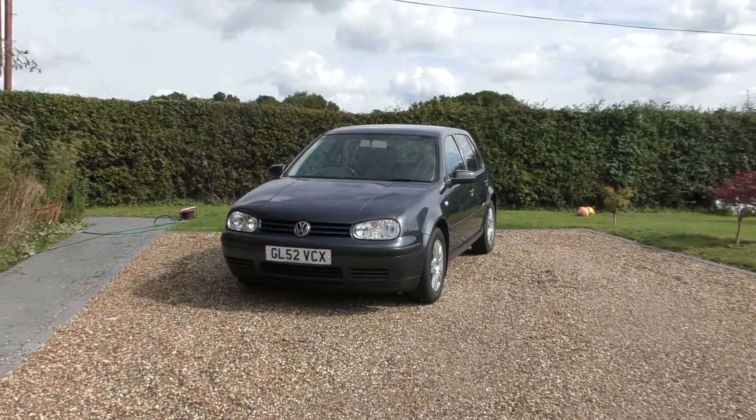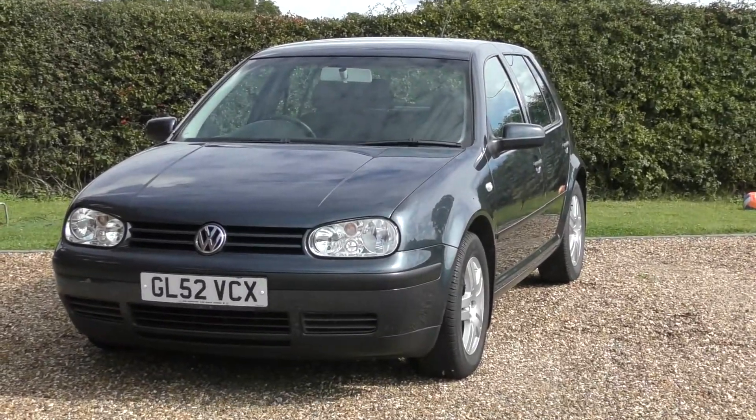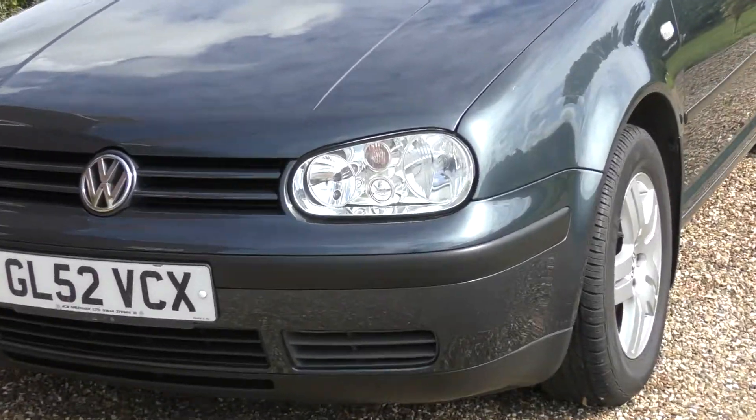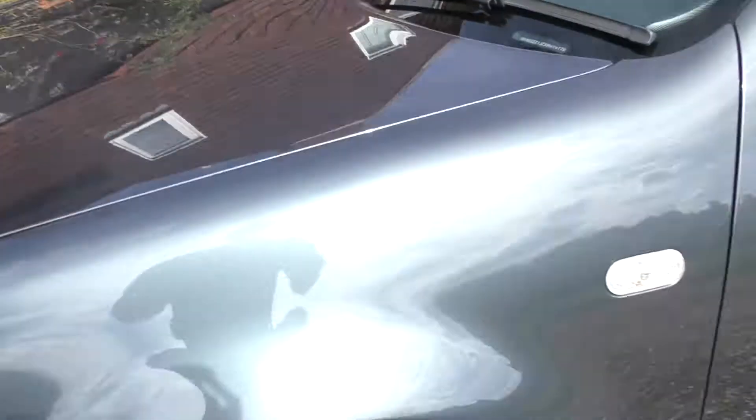So I've just finished applying the wax and buffing it with the second microfiber cloth. It's a big improvement — really, really shiny. I don't know if the camera will pick it up, but it's really shiny. You can see all the reflections here.